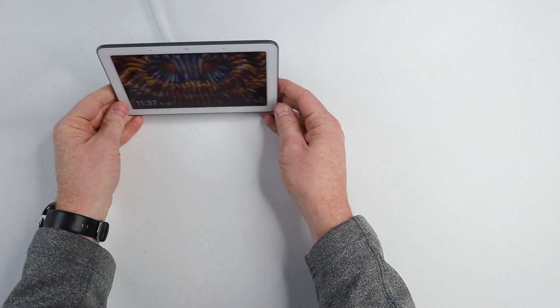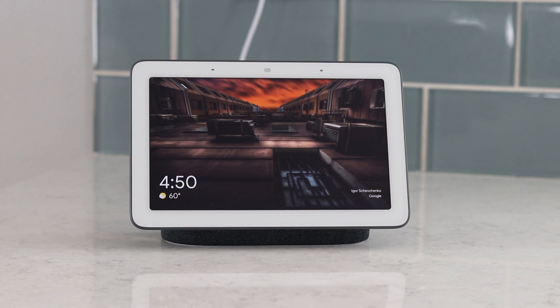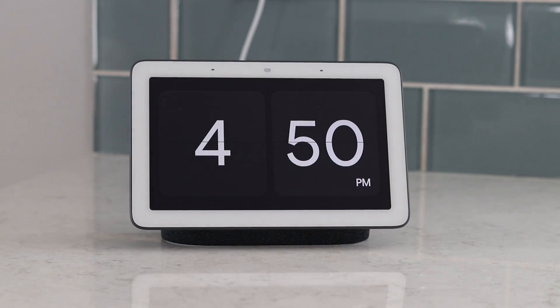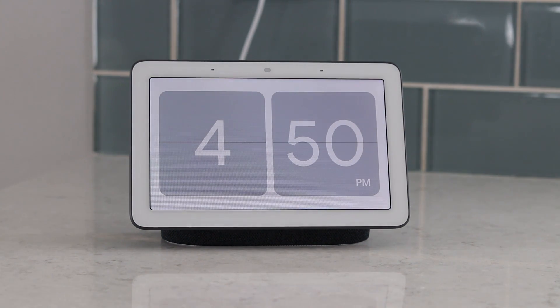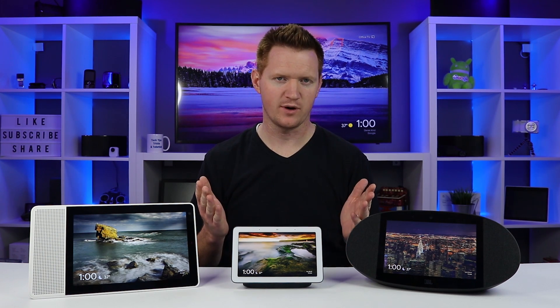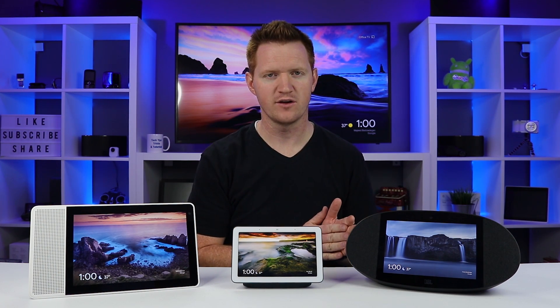Here in the middle we have the Google Home Hub. It's seven inches and costs $149. The screen resolution is 1024 by 600, and it does not have a camera at all. It does have a full range speaker for crystal clear sound, Bluetooth 5.0, and connects to wireless networks at 802.11ac. The speaker on the Google Home Hub is just a bit better than a Google Home Mini.